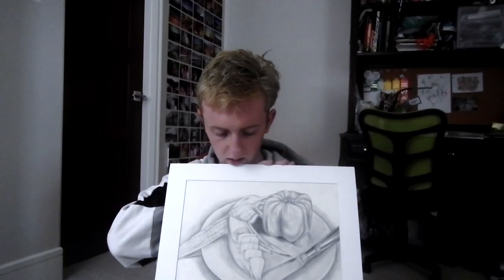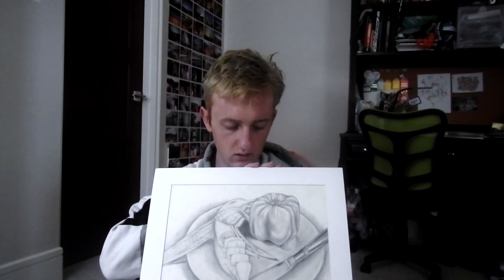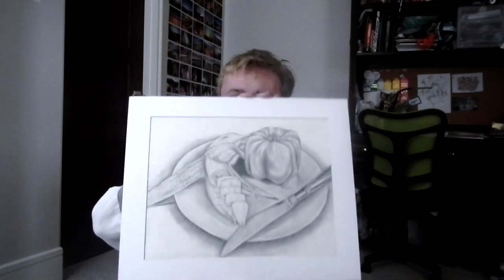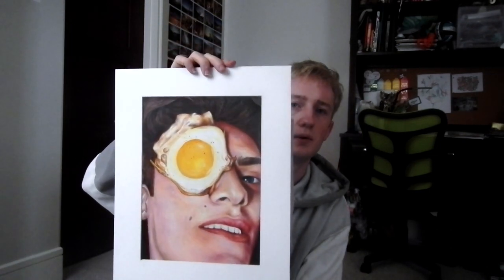This one right here is one of my quality pieces — a dry still life drawing of a banana, a red bell pepper, and a knife. It took me a long time. I like it a lot but I think I could have pushed the darks more. And this one is I think my best one — it's a drawing of an egg on my friend's face. I took a photo and drew it in colored pencil. It took me a long time; this is one of my most intensive pieces.